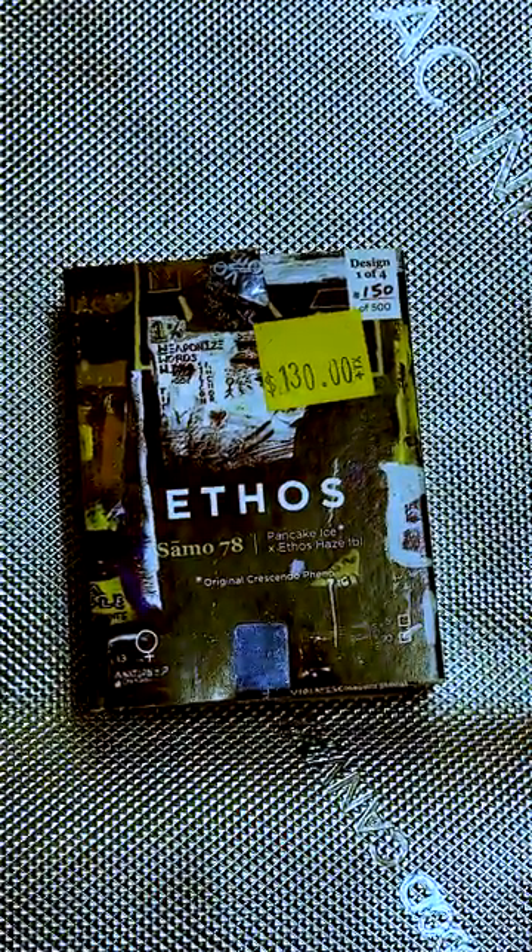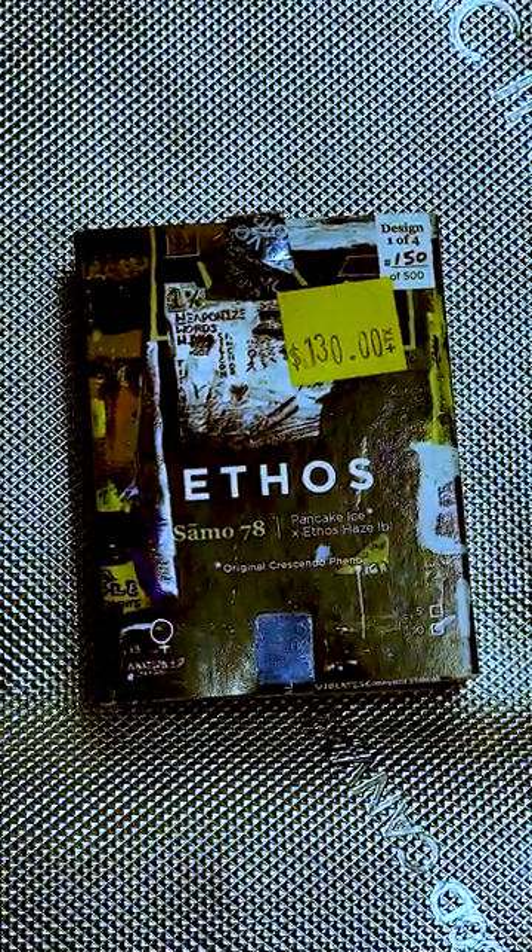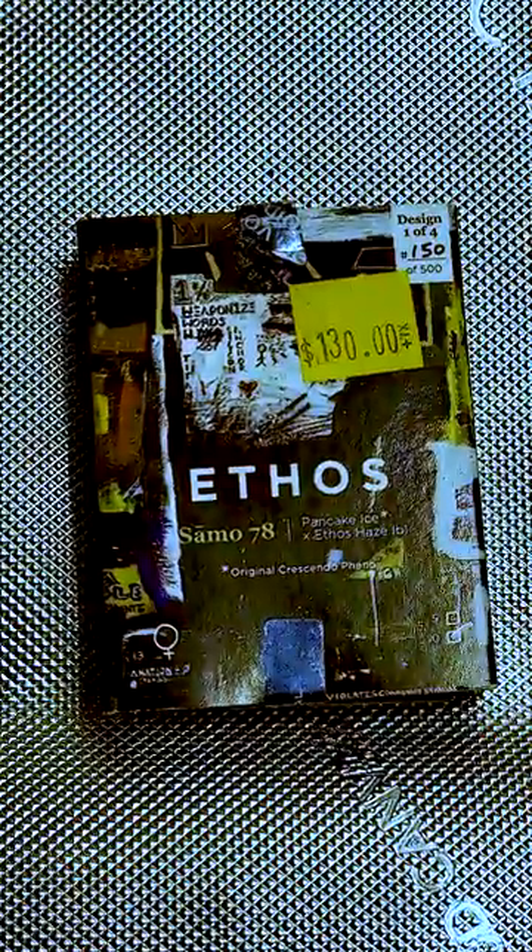We got our hands on a limited edition strain — the Sammo 78s. This will be a collector's item, dropped only for a limited time, and they're all signed by Colin himself. Only 2,000 of these were made, and we got design number one out of four, batch 150 out of 500.